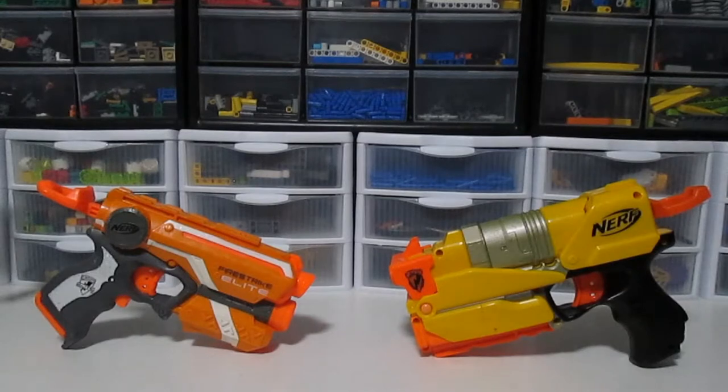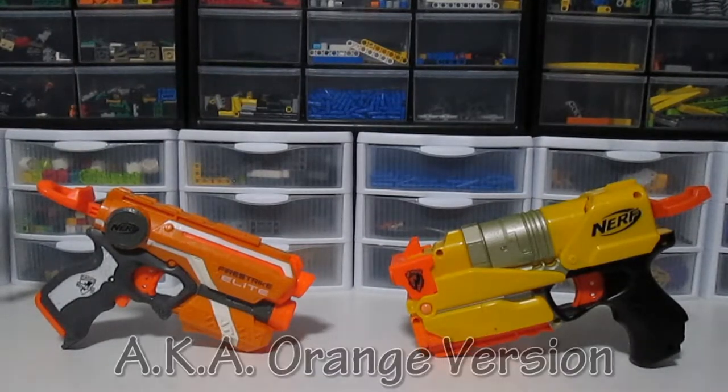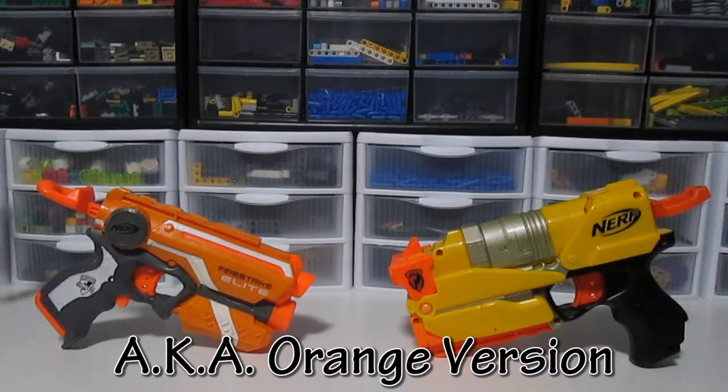Today I'm going to be comparing the Nerf Switch Shot, which is this one — Switch Strike, I don't actually remember which one it is, there'll be a subtitle saying which one it is — and the Elite Fire Strike, which has been repainted over there. Now that we know what we're comparing, I'm going to talk about the blasters a bit.